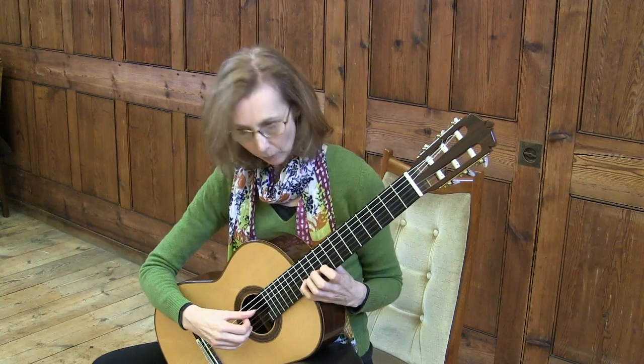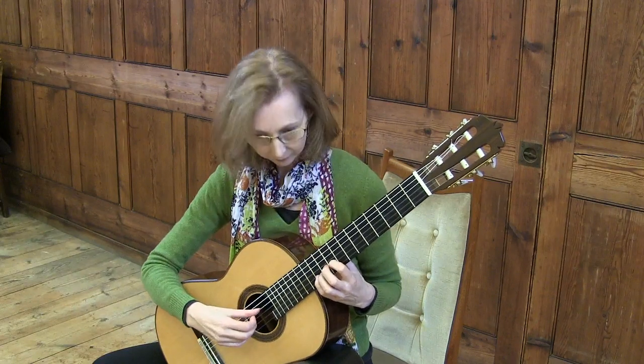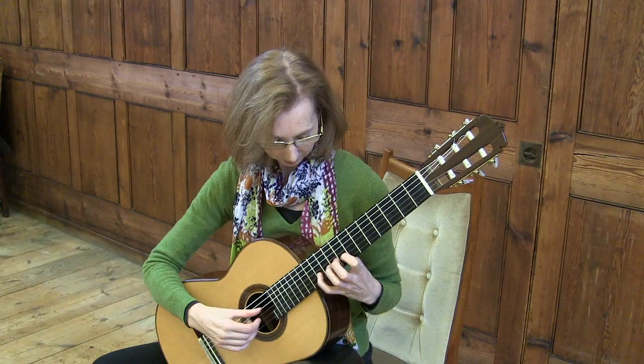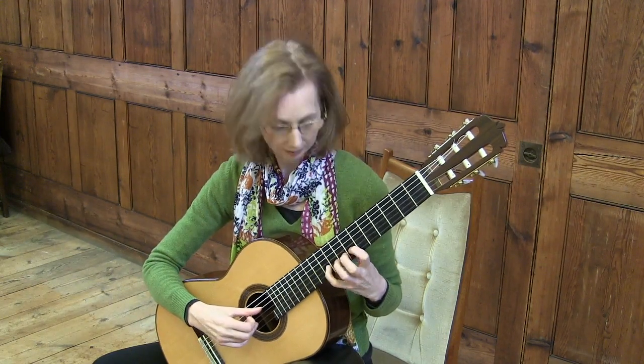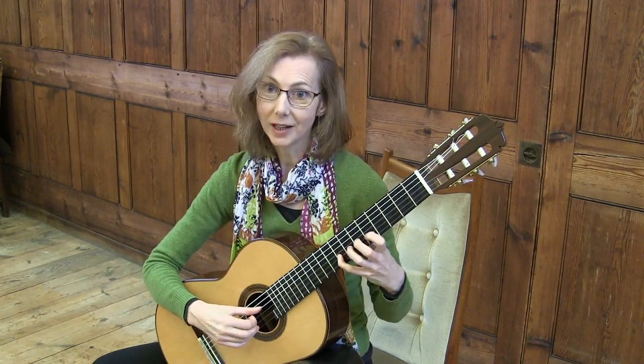When you play the first finger, you close in the little finger. When you're playing the little finger, you open out the first finger. Then you close in the little finger, open out the first finger. Close in, open out, close in, open out, close in.